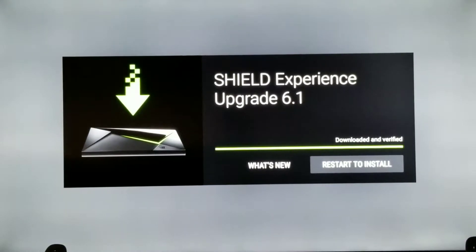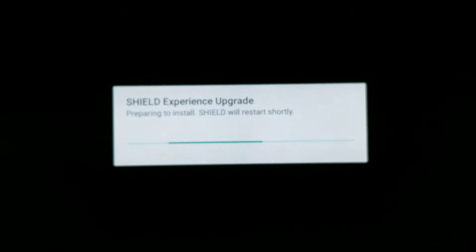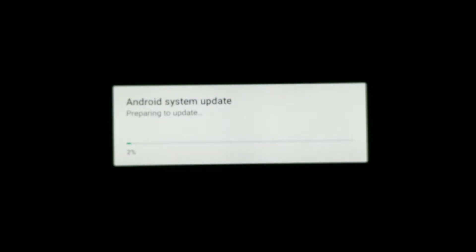I'm just doing this on the fly right now. Let's restart to install and see what we get. This is in real time, so hopefully it's not longer than 10 minutes — I try to keep my videos about 10 minutes because who wants a video longer than 10 minutes?